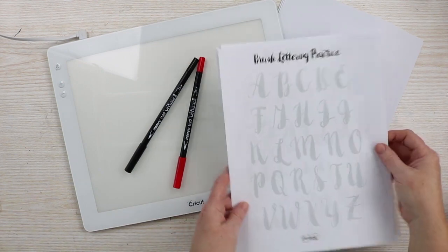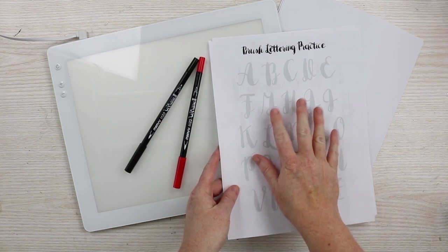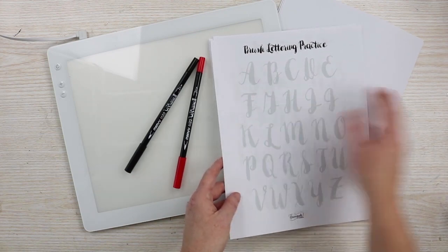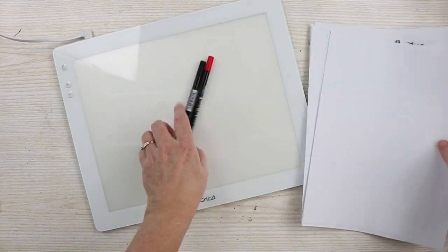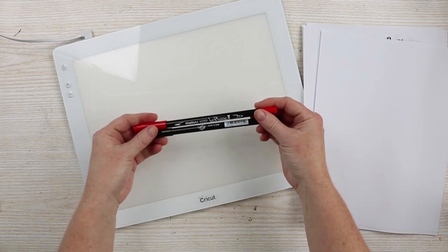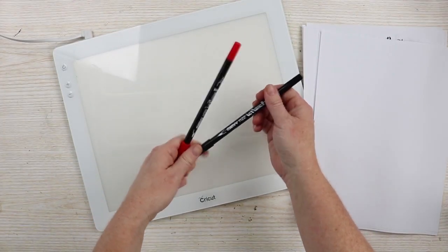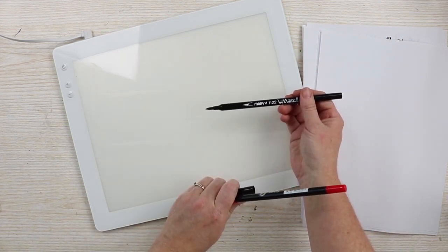I just printed off some brush lettering practice sheets by Googling it. I'll have the link in the description or in the blog post associated with this video. I have some plain copy paper, my Cricut BrightPad, and a couple of brush pens. These are some of my favorite brush pens — what you want is a pen that has a brush tip for your lettering needs.